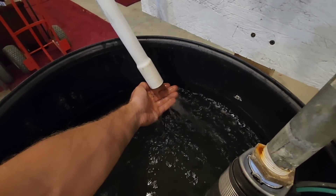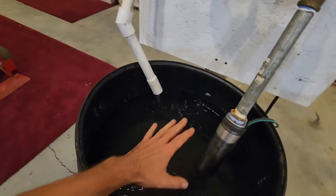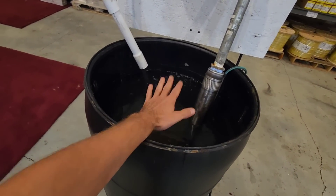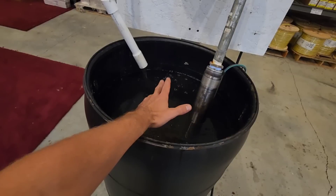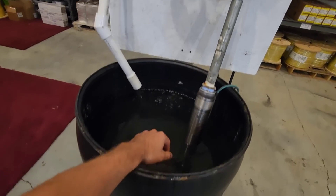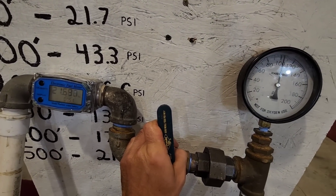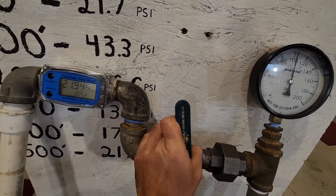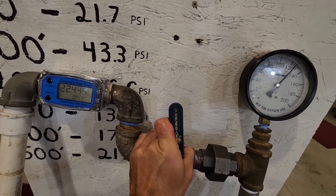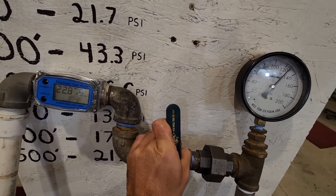Five gallons a minute doesn't seem like much, but it takes quite a bit of energy to lift water from a very deep depth. These pumps are designed for what we call low and slow — it'll bring up water from a very deep depth, and then you have your large storage tank up top to store all that pressurized water in. We're going to take a look at both the pressure gauge and the flow rate. We went back one gallon per minute on flow rate and went up 25 PSI.